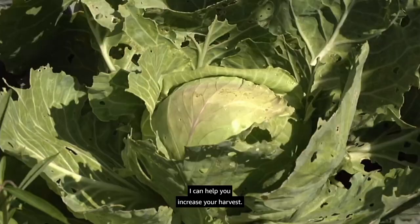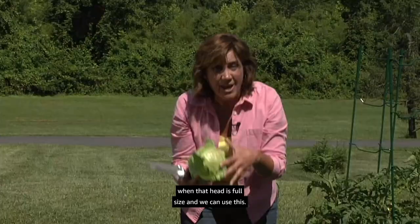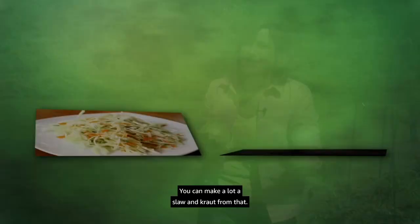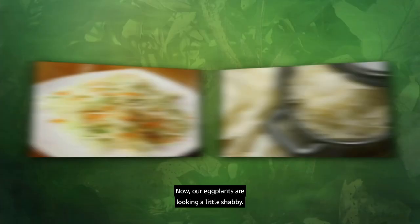I often hear from gardeners: one head of cabbage, one plant — what a waste of space. I can help you increase your harvest. Take a sharp knife when the head is full size and harvest it, then look for all those little buds right around the stem — those will grow into smaller heads of cabbage. You'll end up with four to five small heads plus one larger head. You can make a lot of slaw and kraut from that.